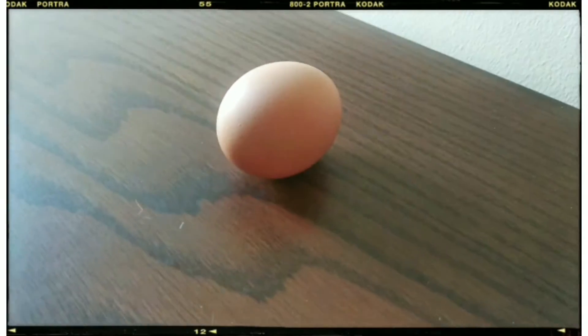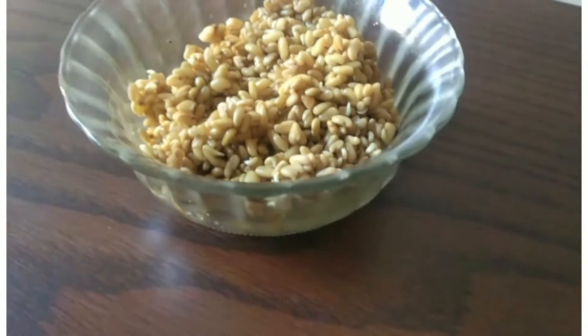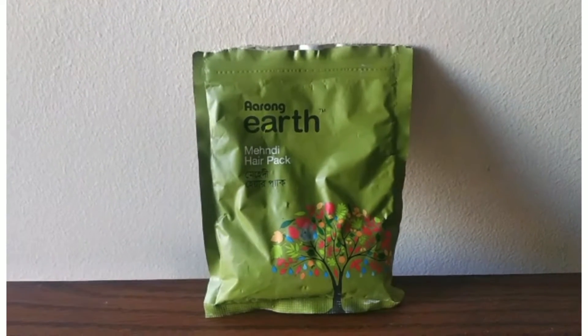The hair pack is a fenugreek seed, methi-based pack. I have to use the same amount of methi, and I also have to use vitamin E in the same amount.